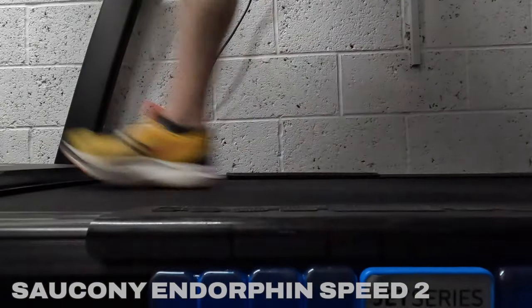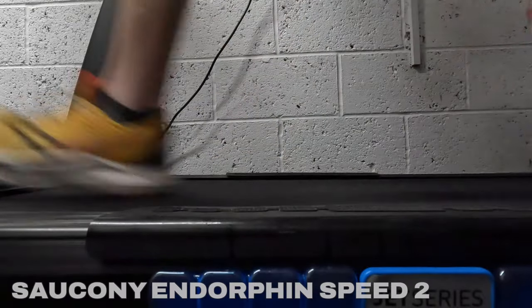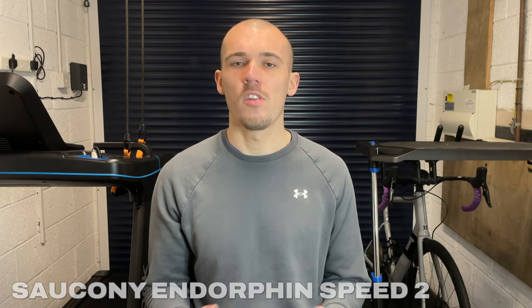I've run just shy of 500 kilometres in them, which may not seem like a massive amount for some, but something to bear in mind is that I am a bigger guy at 90-plus kilos, so each step I take puts more wear on the shoes than it would for someone much lighter. For someone my size I think maybe 600 kilometres is the upper limit before they need to go to shoe heaven. Until then I'll continue using the Speed 2s for the odd run and maybe a few runs on a treadmill as they are just such a fun shoe to run in.